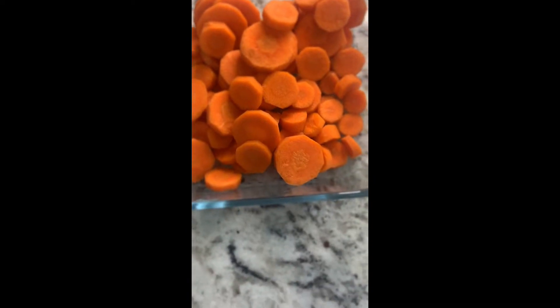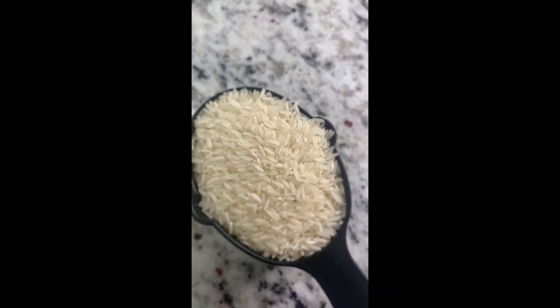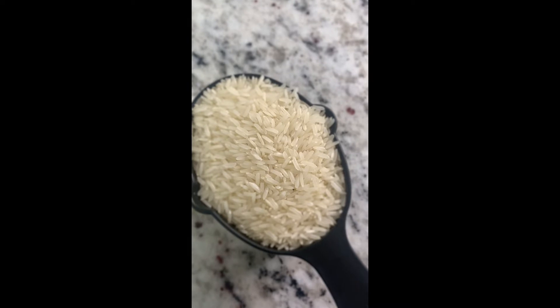Peel your carrots and cut in one quarter inch circles. Get one cup of white rice — we use jasmine rice.